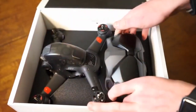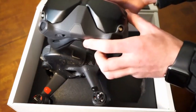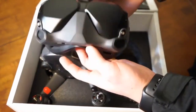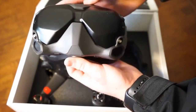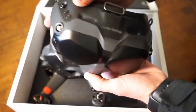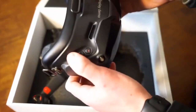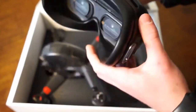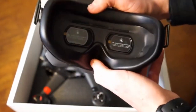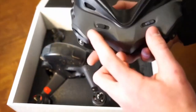Let's get into the goggles. These are the new V2 FPV goggles. Really nice clean look from the front — reminds me of like a robot. There are some buttons here, I'll figure out what those do. This foam feels really nice, it feels a lot better than version one, and it's definitely a lot lighter than version one.